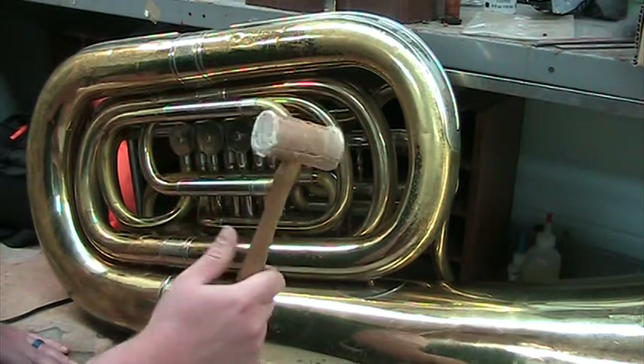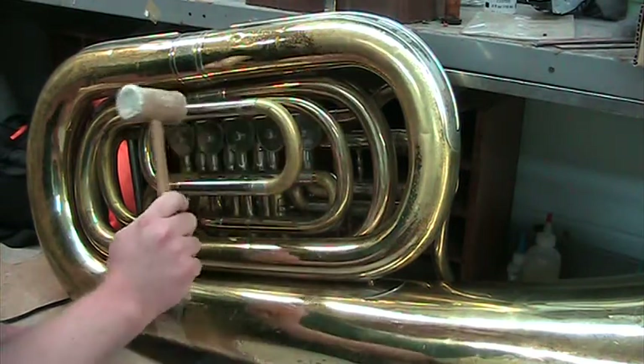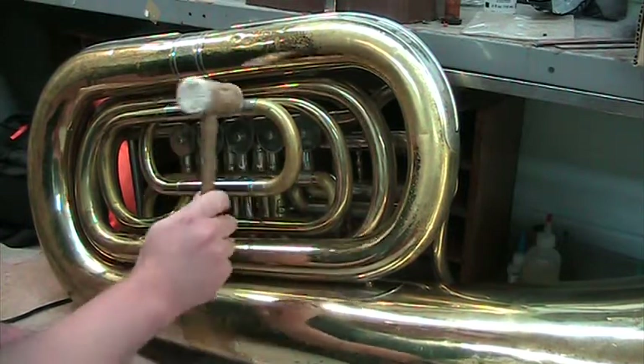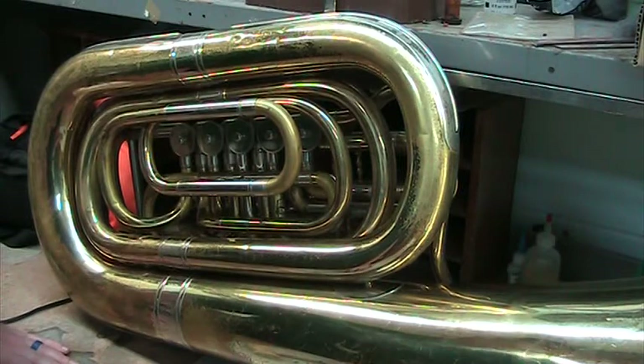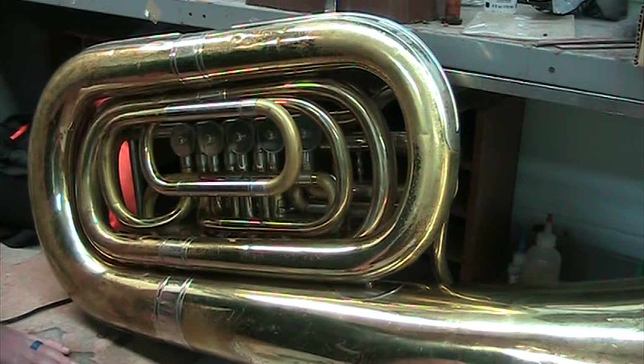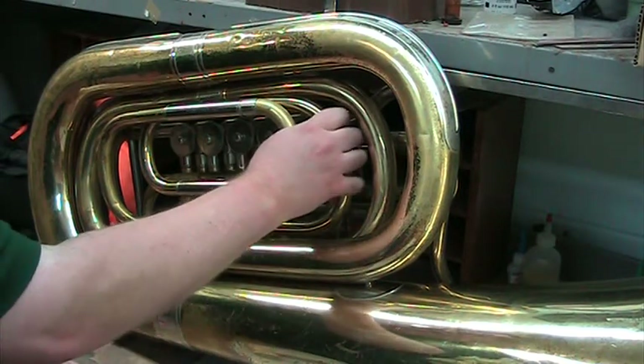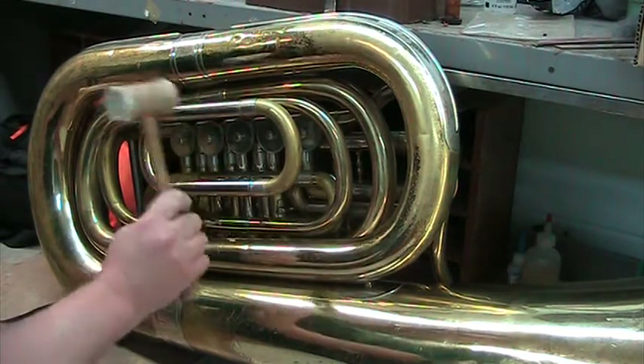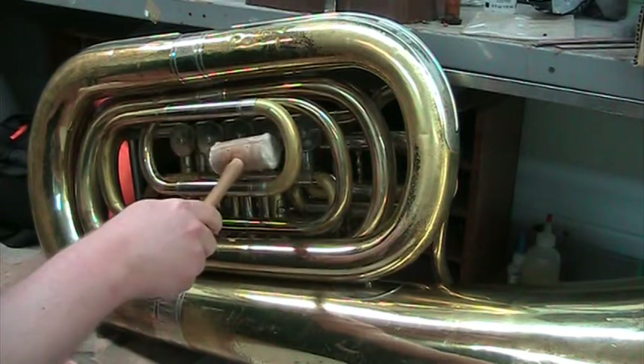Take your rawhide mallet and fairly gently try to get some vibrations going through there to break up that corrosion. Once in a while that's all it'll take, and you'll actually be able to pull it out by hand after that.